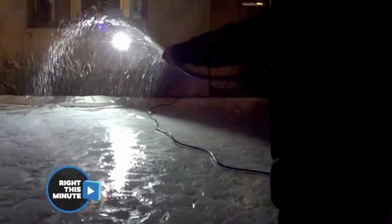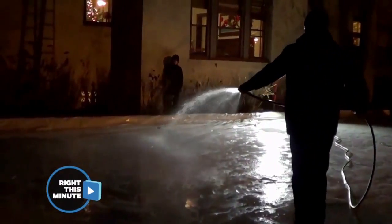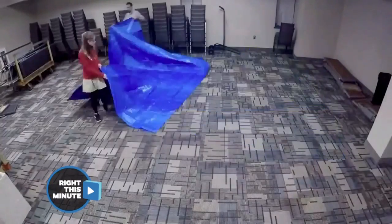They also have to connect the hose from inside the house, because if they do it outside it's going to freeze. It's a whole endeavor — this is so foreign to this California girl over here!